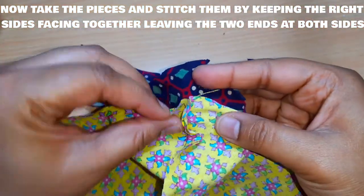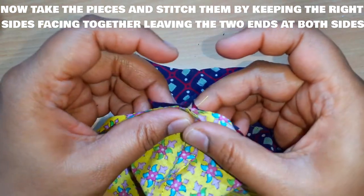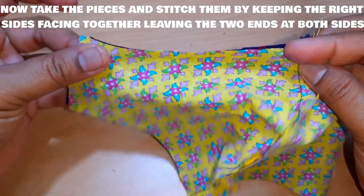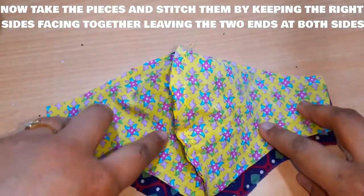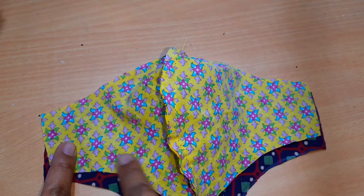After stitching we'll get two pieces. Again we have to take the two pieces and place the right sides facing together and stitch them along the edges, leaving the two ends of each side.